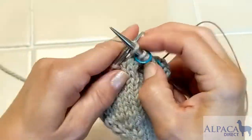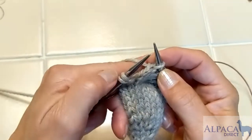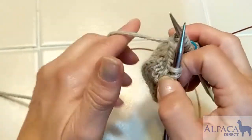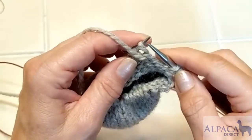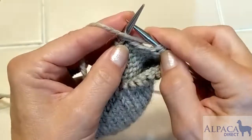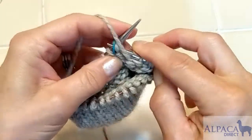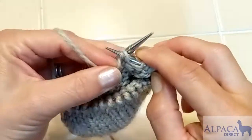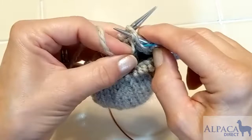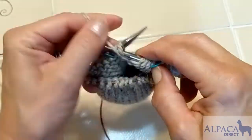I'll do a couple more rows and show you a couple more double stitches so you can get the hang of what it looks like. This is the other double stitch that I had done from the row below. Now I turn and make another double stitch — needle tip to needle tip and up over the top, pull it tight — then I would purl all the way to my other double stitch. You go back and forth in this manner until you have double stitches on either side of your marker.